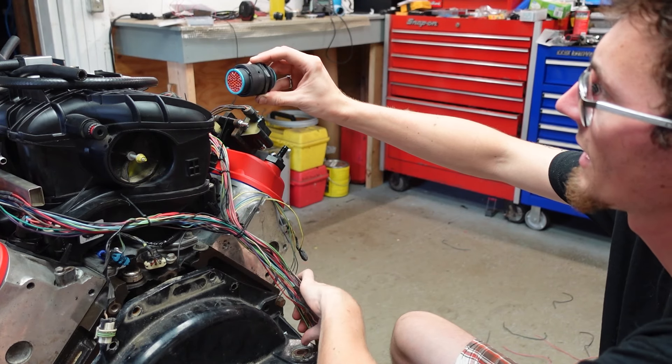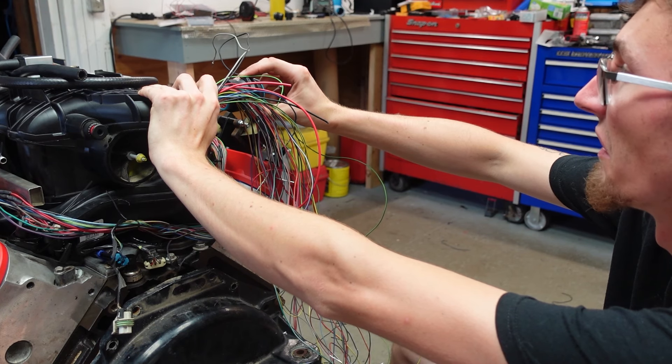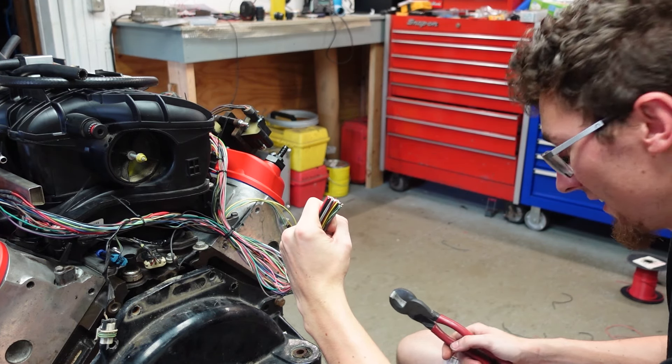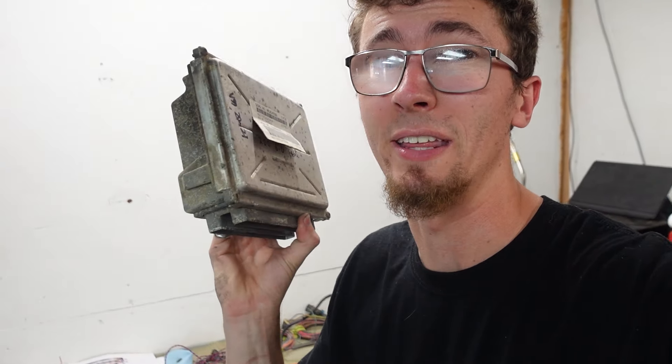The big one is the main connector and that should end up right about here. I just realized I have the wrong size pins, so there are only four wires I can put in right now and it's going to be a couple of days before those pins arrive. Which sucks because I wanted to run the motor tomorrow. While I'm waiting for those to come in, we'll start re-pinning the computer.